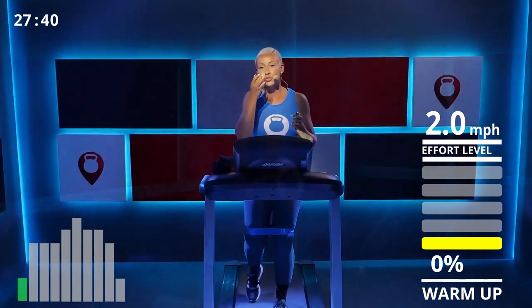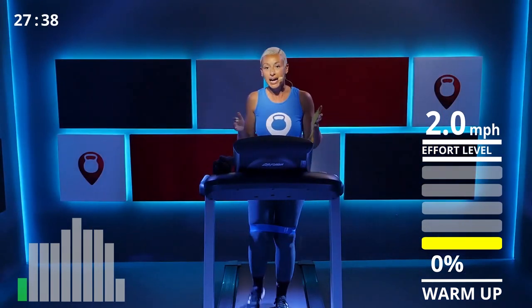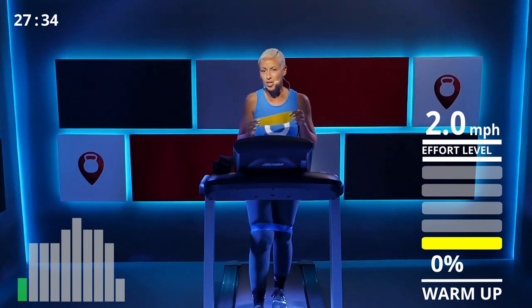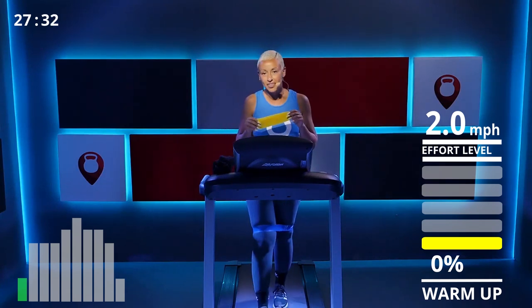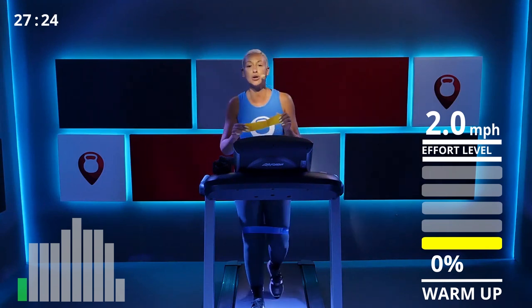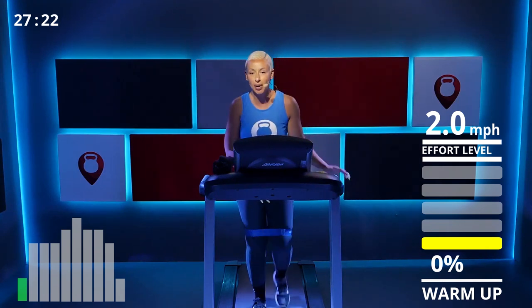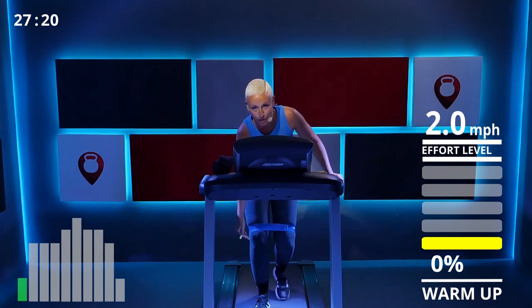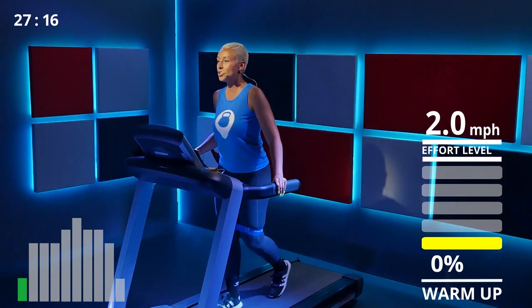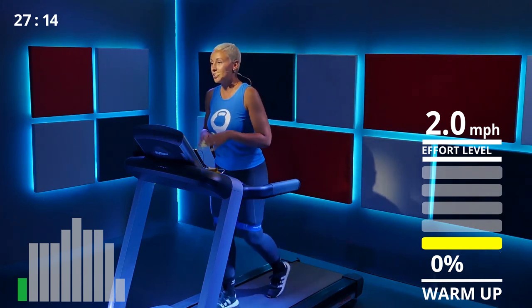We're going to use this type of resistance band today because we're doing squats on the treadmill, and I want a lighter band. They do come in heavier and thicker options, but we don't want that for this workout. If you have a resistance band, now is a good time to put it on — place it comfortably above your knee, not right on it.